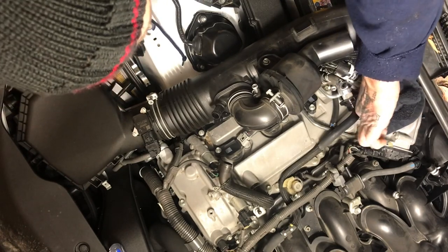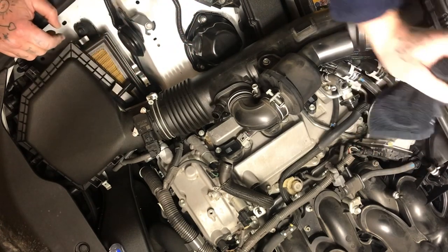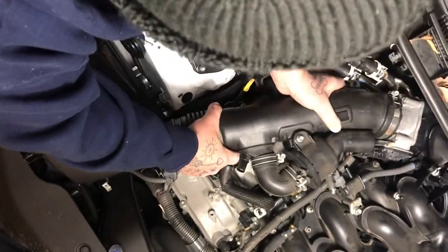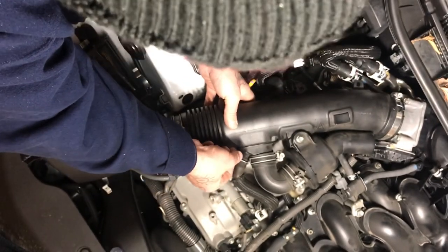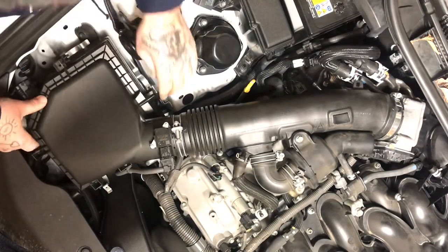I've already done this. Stick your intake pipe back on like so, and your rubber hose onto that with your wire clamp, then that one back on with the wire clamp. Check your airbox air filter to see if it's clean.